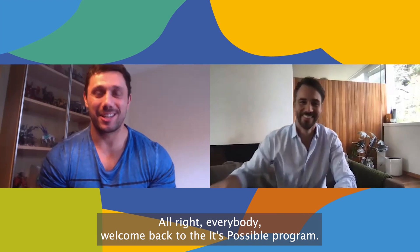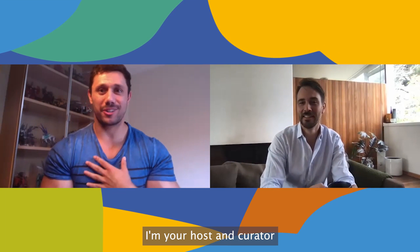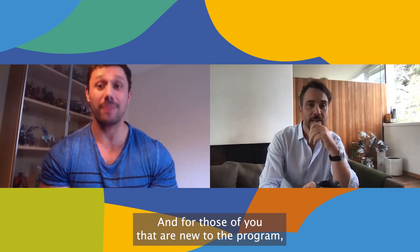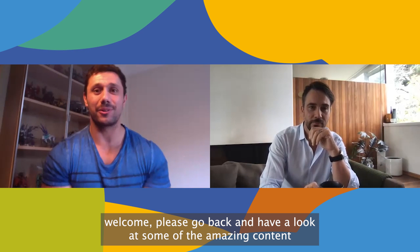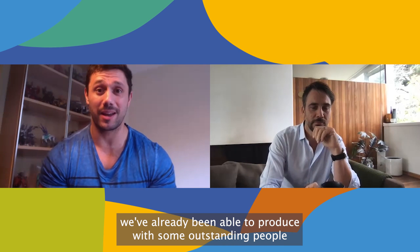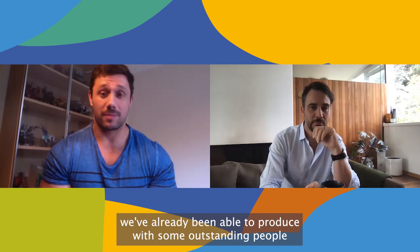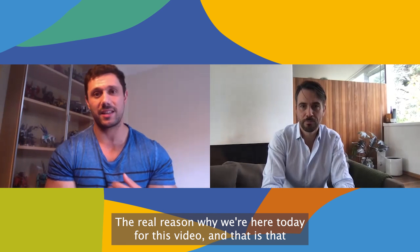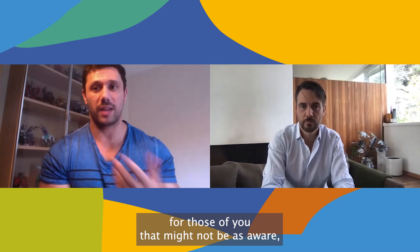All right everybody, welcome back to the It's Possible Program. I'm your host and curator of good vibes, Tim Zemos. For those of you that are new to the program, welcome — please go back and have a look at some of the amazing content we've already been able to produce with some outstanding people. The real reason why we're here today for this video is that for those of you that might not be as aware...